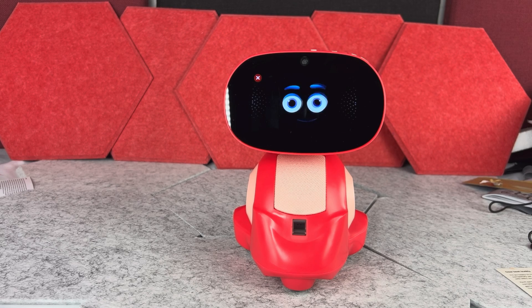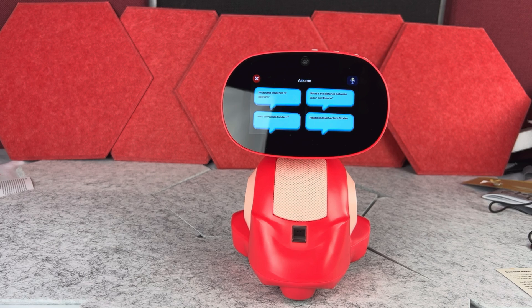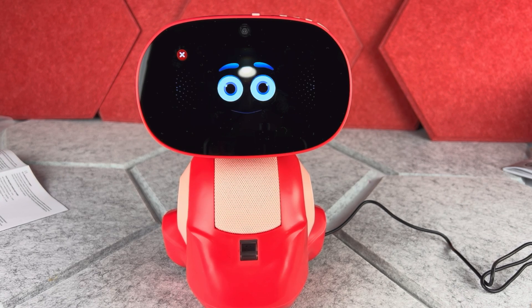The robot can answer questions about countries and presidents too — for example, it answered: 'The current president of Italy is Sergio Mattarella since February 3rd, 2015.' This little robot can also teach the child spelling, math, countries, places, and maps.